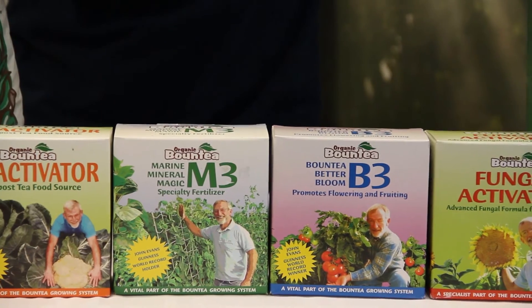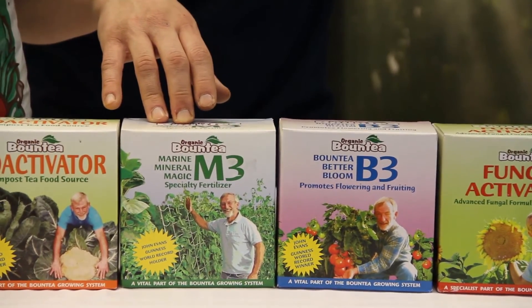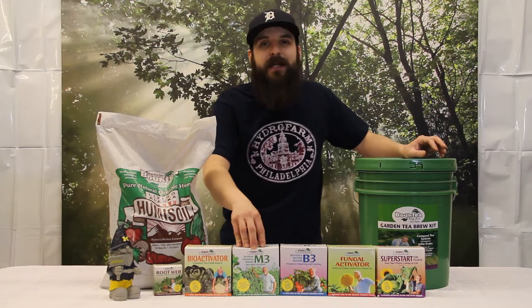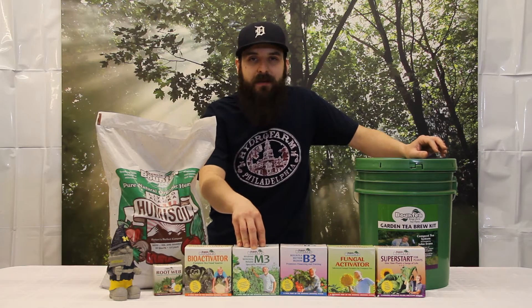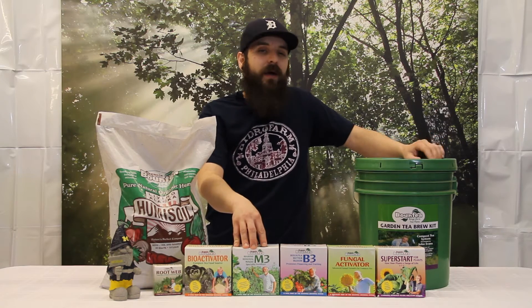The next one is the M3, which is what this system comes with. We're going to use the M3 for vegetative growth. So if you have a leafy green vegetable that you're growing, or if you're in the vegetative cycle, the M3 is going to be the choice for you. Once again, apply 30 minutes before use and go ahead and water with it.